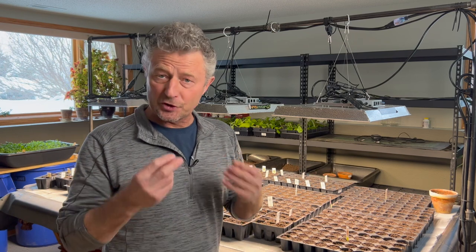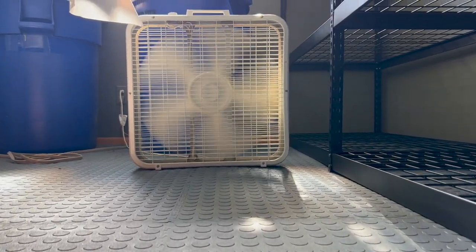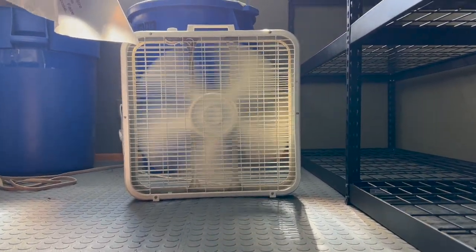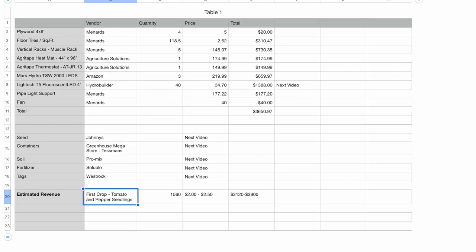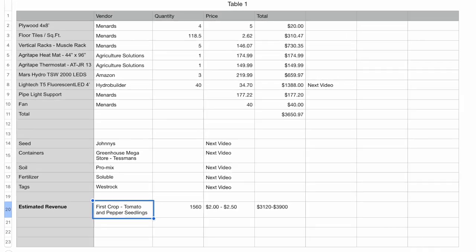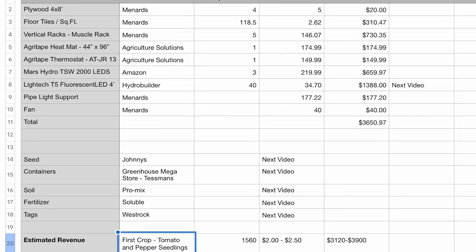As the seedlings emerge, air circulation becomes very important. We're just going to use an oscillating fan and a floor fan to keep air continually moving, and our goal is to keep the area around 70 degrees Fahrenheit. The spreadsheet listing vendors adds up quickly — around $3,500 for all the different parts. But if we do the math, we're going to get about 1,500 four-inch pots on these vertical racks, and at even $2.50 a piece on our first round we'll recapture our costs immediately, with everything after that becoming profit.